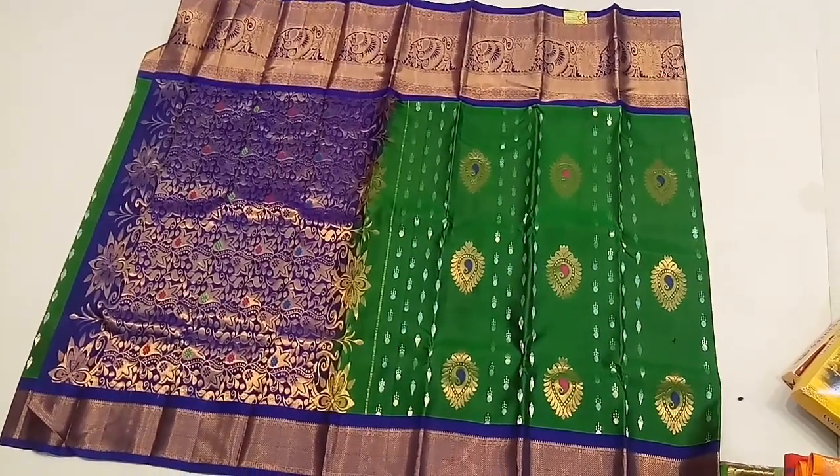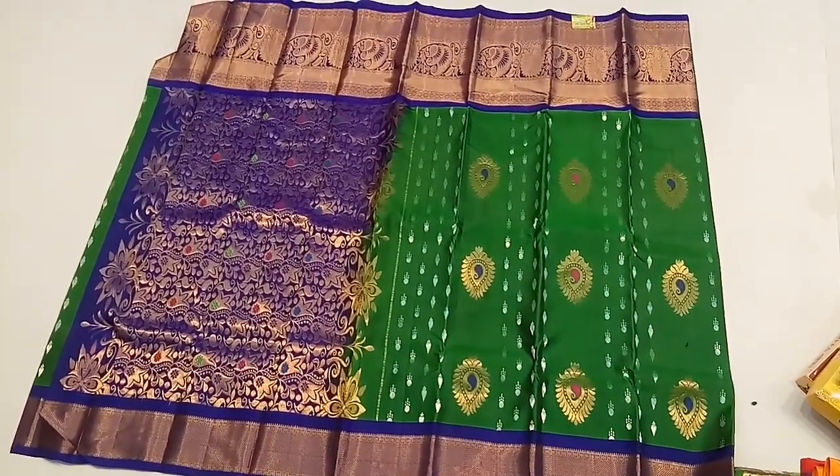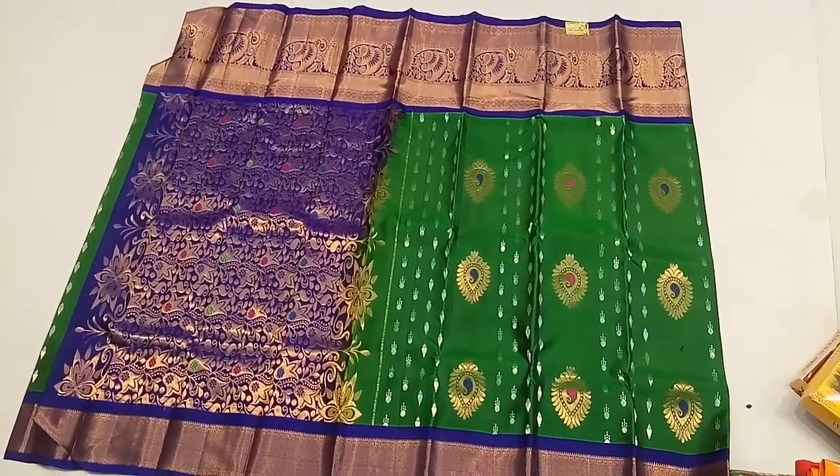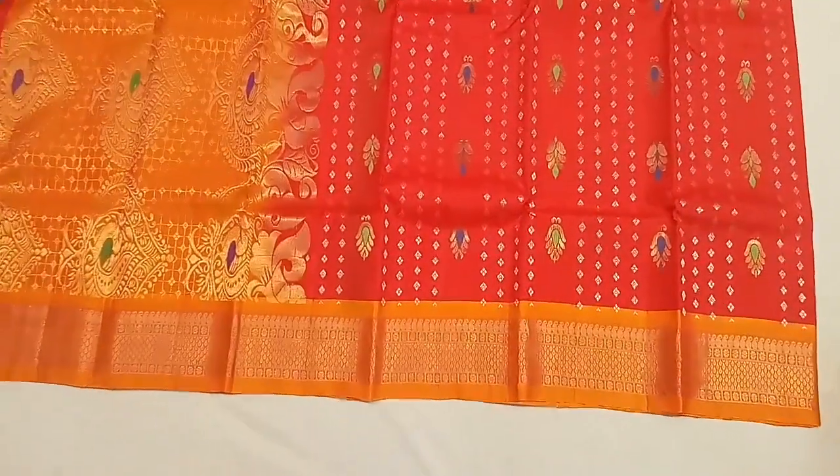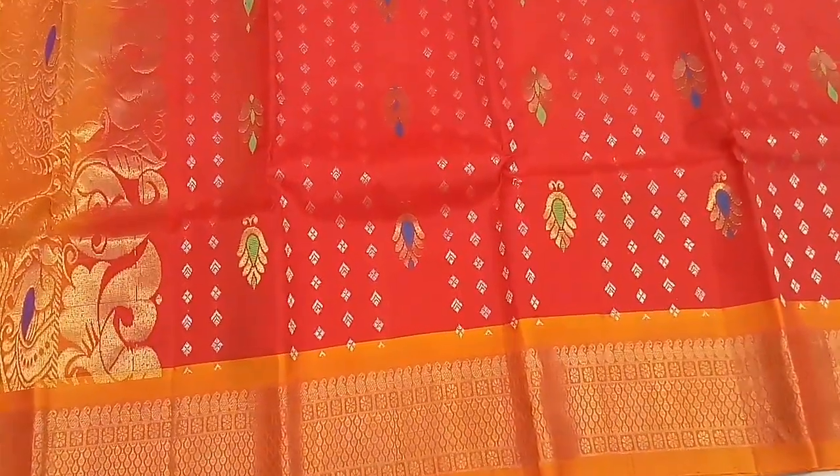This is the full saree. This is the color set. This is the gold color. Remember this one is red, the orange wet patch.